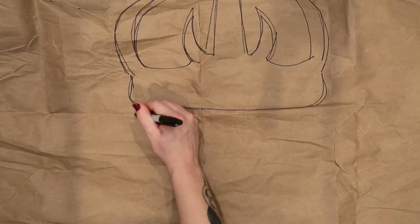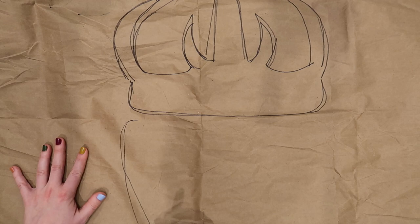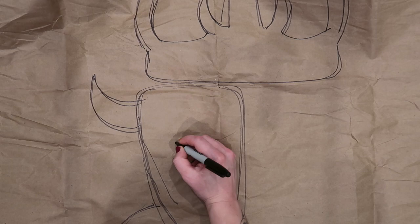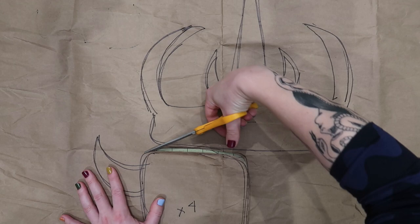I've got the head down, now onto the body. Because this is going to be identical for the left and right side, I only need to draw out one. I'm just marking these 'cut four' and 'cut two' so I remember. And if I ever want to use this pattern again, I have that information. Then just cutting out the pattern pieces.